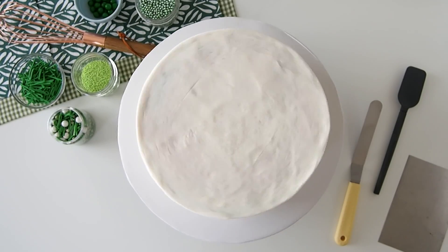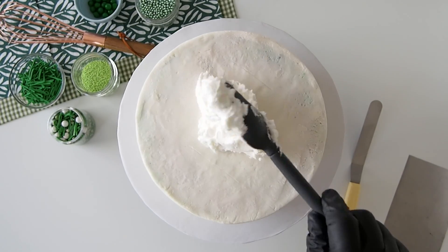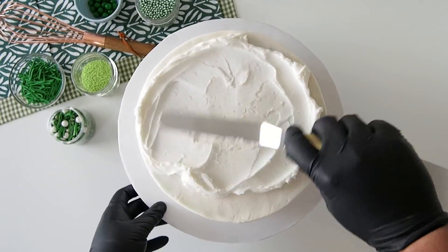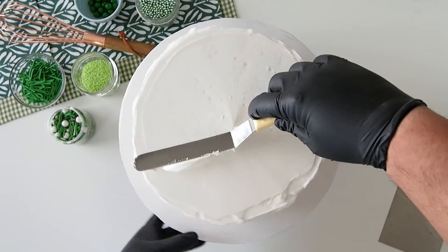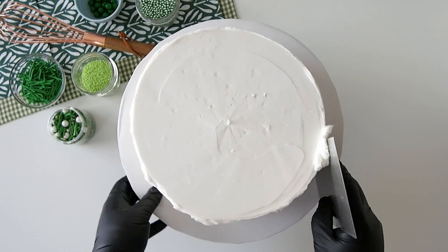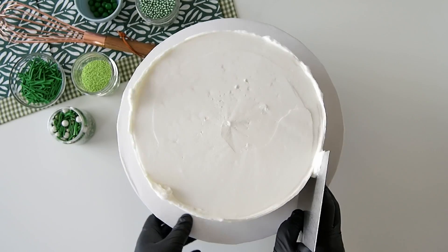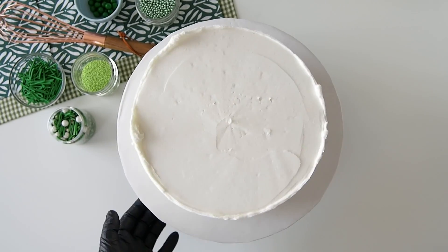Without further ado, let's make our sweet dreams a reality and get to cakin'. Crumb coat and vinyl coat an 8-inch round cake, 6 inches in height, with white buttercream. When you spread your vinyl coat on the top, be sure to make some excess buttercream go over the ledge so that when you scrape it, it pushes right up to the top edge and makes a really beautiful unkempt edge to your cake.